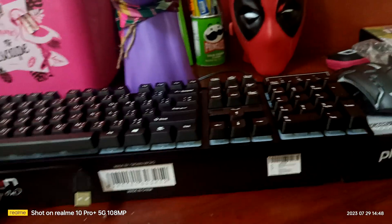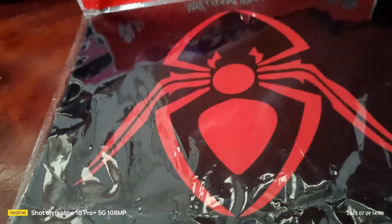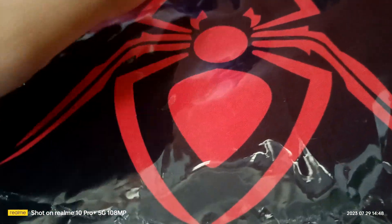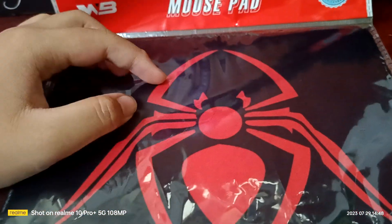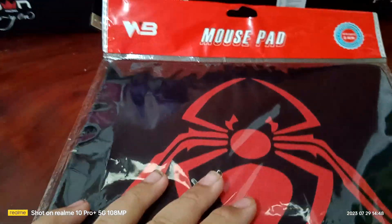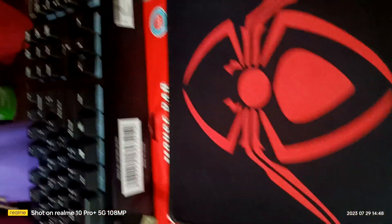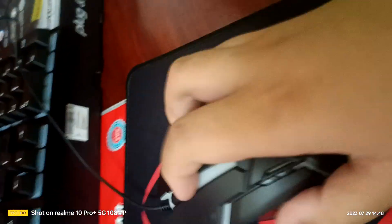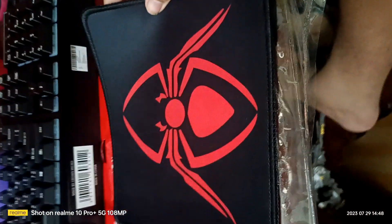Next up is gonna be the mouse pad. Let's get right into it — there it is! It's the Spider-Verse one, the Miles Morales one. Let's get this thing off. Look at this guys — the Miles Morales mouse pad. It's perfect, you know, it's the perfect one.